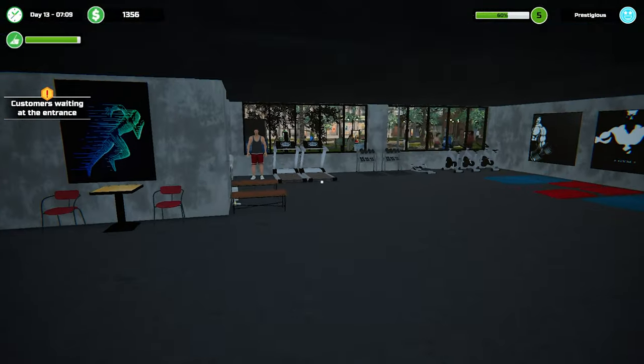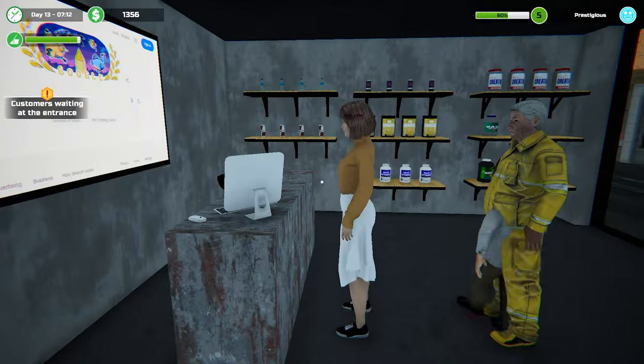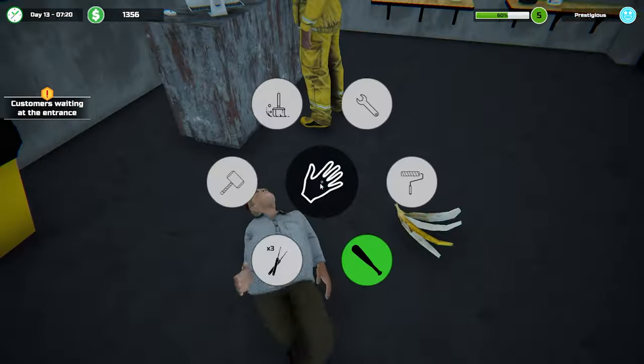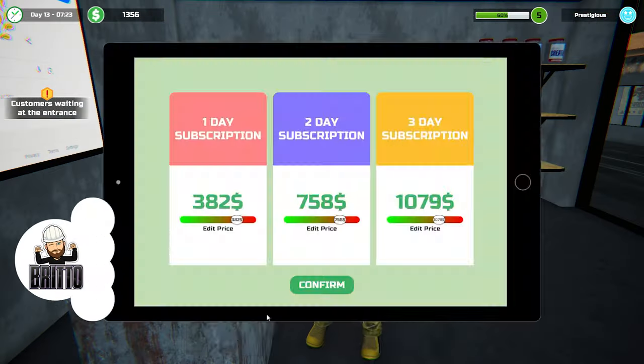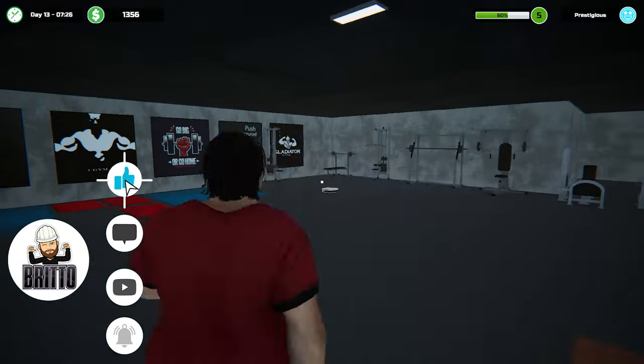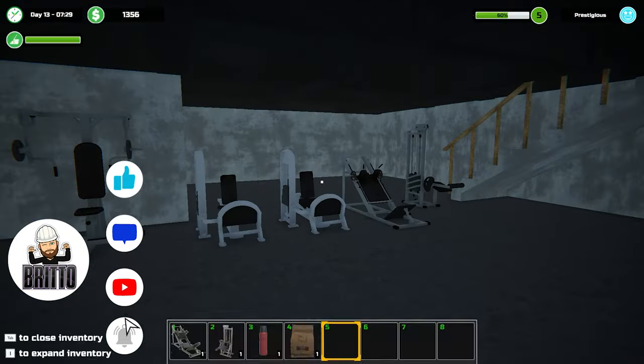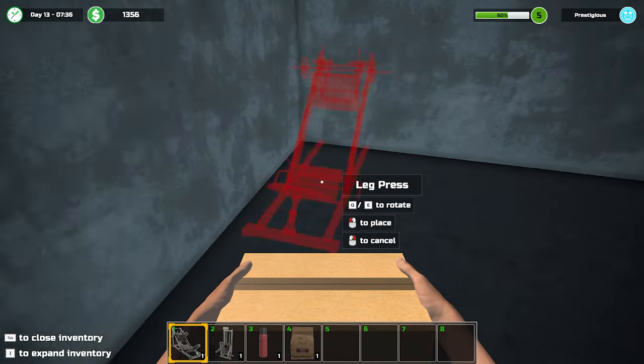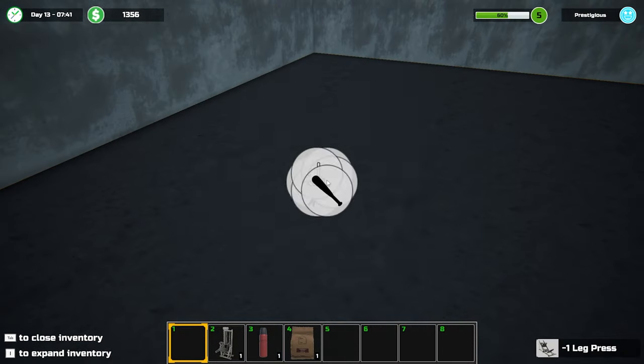I need to move all this equipment as well. New customer - get going! Thousand dollars, hell yeah. I did actually steal some stuff overnight - I did actually get caught stealing as well, which sucks, but that is what it is. Alright, let's go - leg press machine.